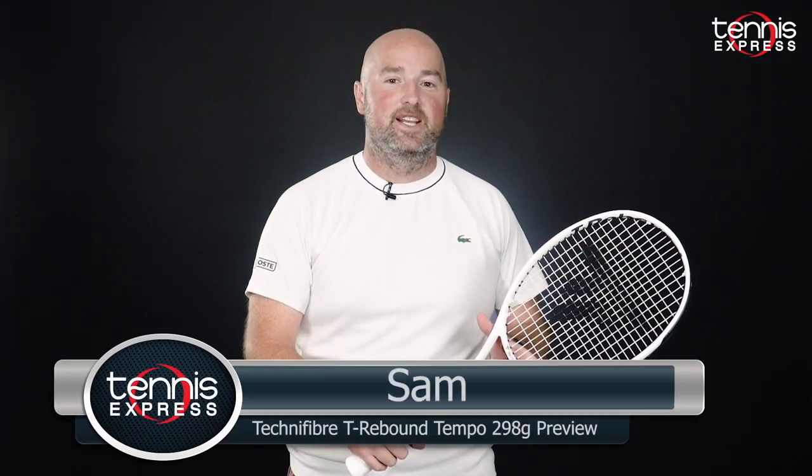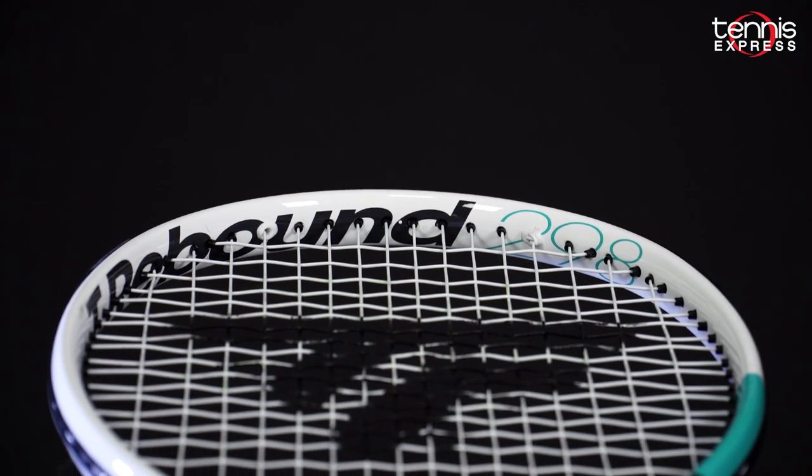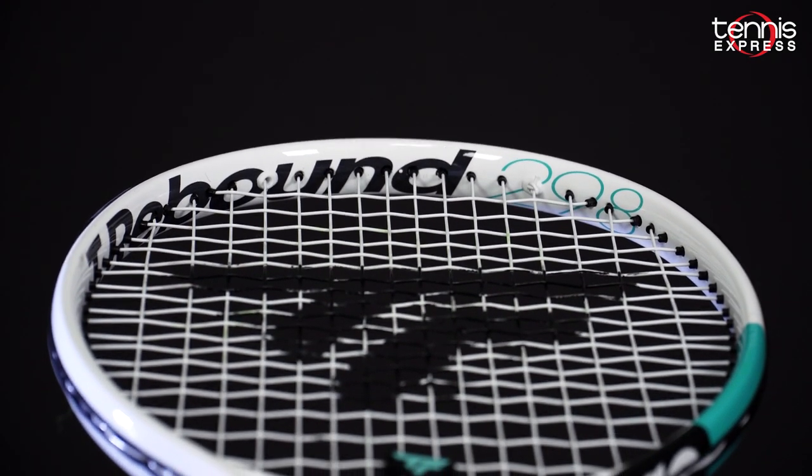Hey folks, Sam here, and welcome to another Tennis Express Racket Preview. In this video, we're highlighting the Technofiber T-Rebound 298. This is the racket of choice for reigning champion Iga Świątek.